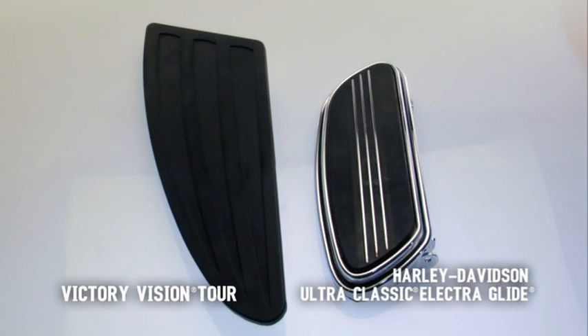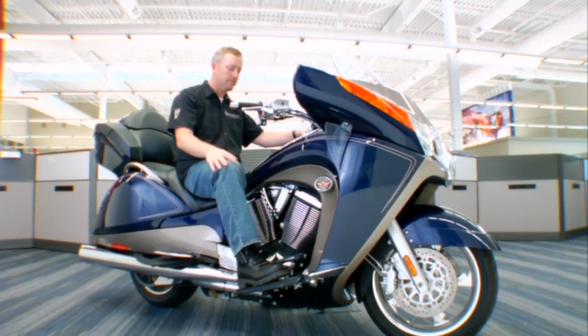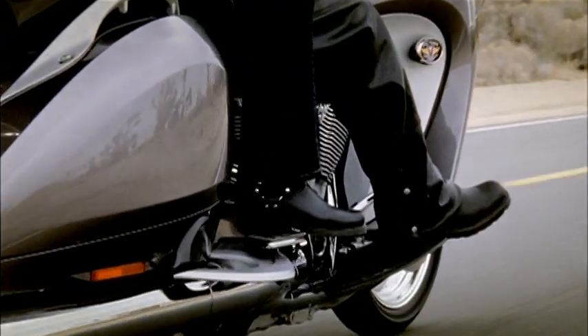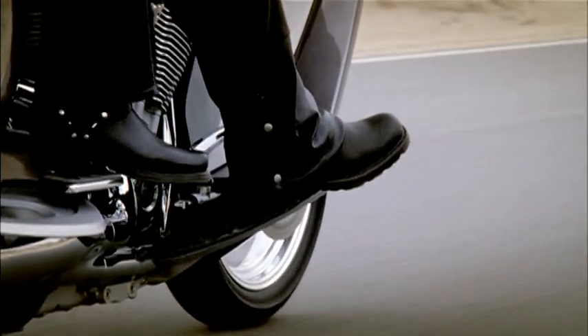The Victory Vision has floorboards that are longer than your typical floorboards, so I have the adjustability to keep my legs comfortable, but I can sprawl out like I have highway pegs on the bike. The passenger floorboards are large enough so that the passenger can move their feet around and adjust similar to what the driver can.